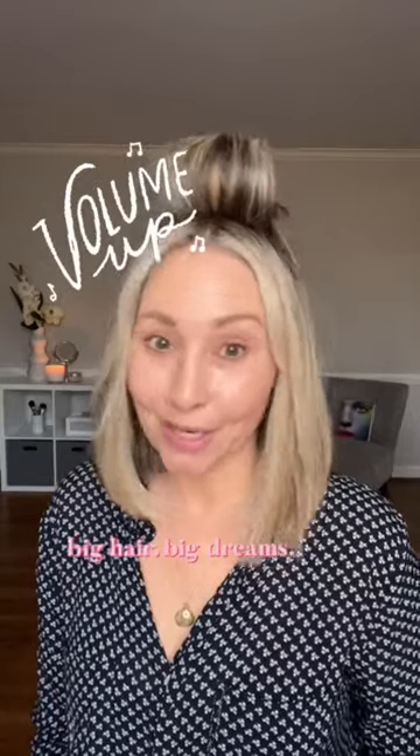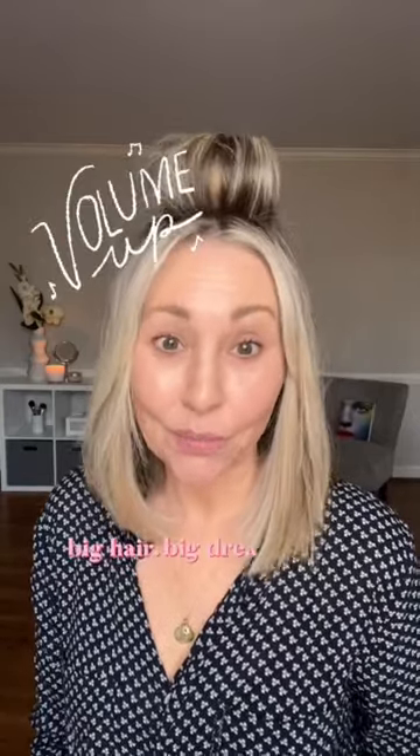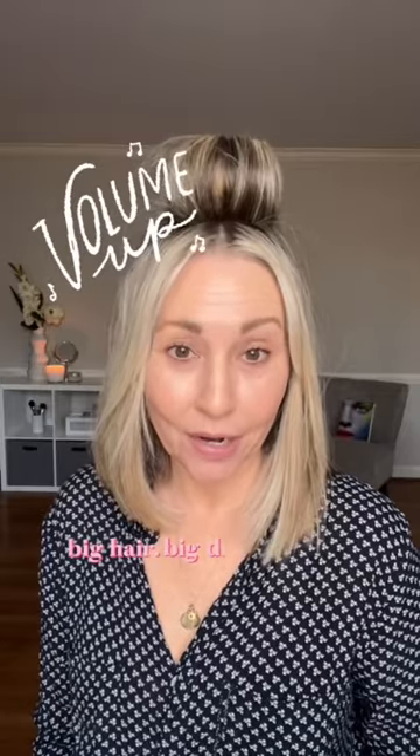This is for my friend Andrea, or anyone else interested in volume. When you blow dry your hair, I always use a big round brush to give myself some volume, but also smooth it out.